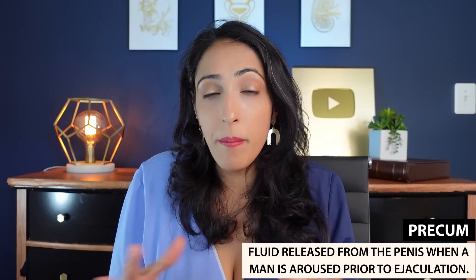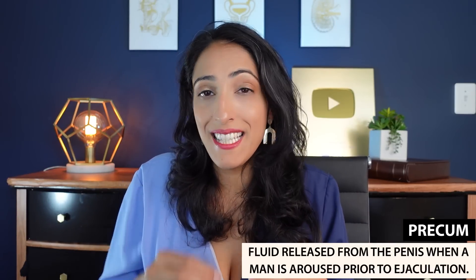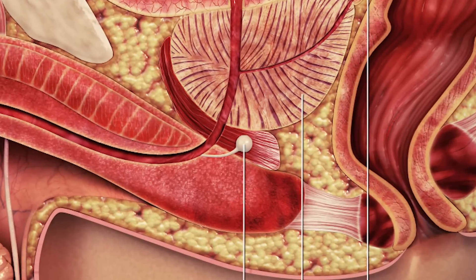Before a man ejaculates, he releases a fluid called pre-cum. Pre-cum is a fluid released by glands called the Cowper's glands, released in the urethra of the male, and this pre-cum or pre-ejaculate fluid neutralizes the acidity or the environment in the urethra to make it more hospitable for sperm. It's typically released during sexual stimulation before ejaculation, hence the term pre-cum.